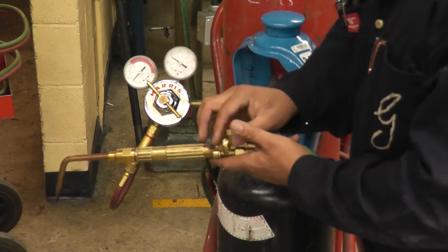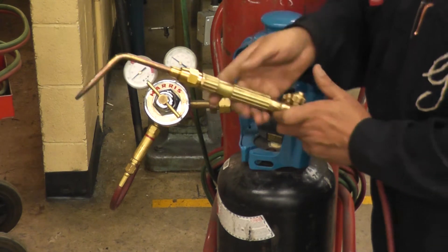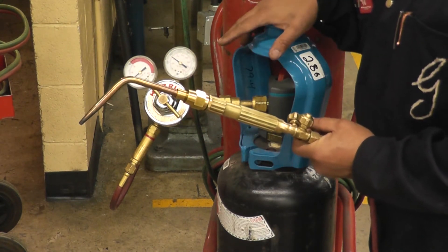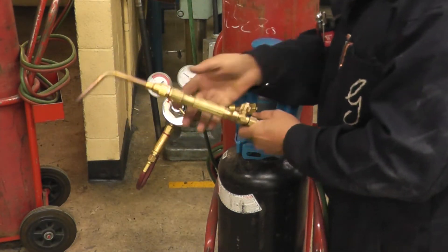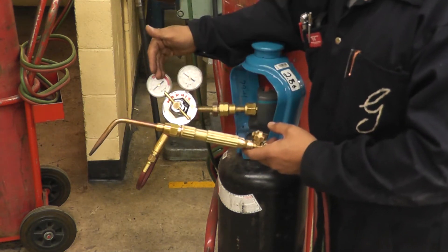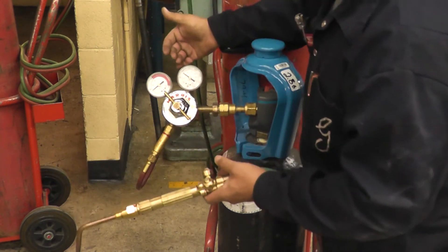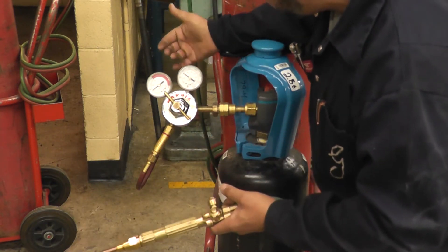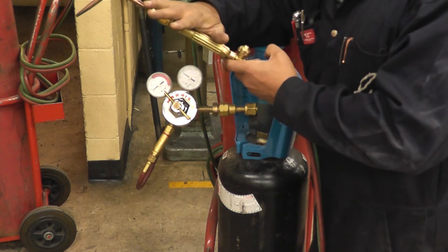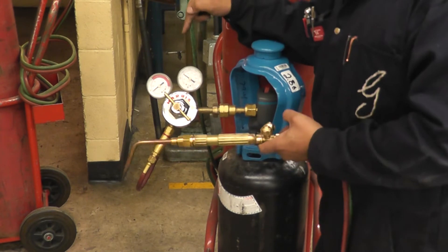One thing to remember: as you're welding, the tank pressure can drop. However, your working pressure won't change because it's controlled by the regulator — unless the tank pressure drops below 5 PSI. So if the tank pressure drops from, say, 100 PSI to 40 PSI, your working pressure stays the same. It will only change if the tank pressure drops below 5 PSI.